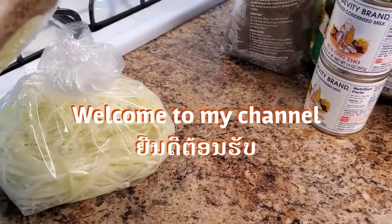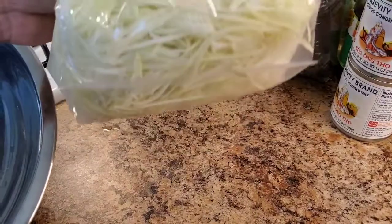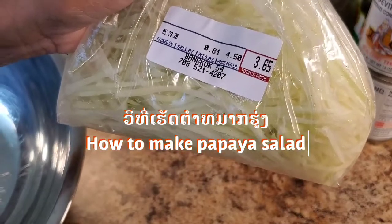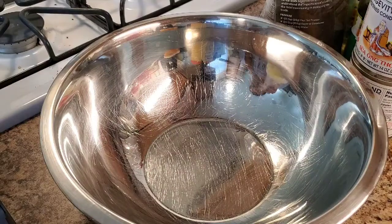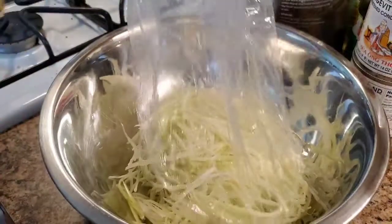Today I'm going to show you how to make papaya salad. I got this already chopped — I bought this whole bag at the shop for about $0.65. I'm going to go ahead and open it up. It's a very good salad. Papaya salad, everybody knows.